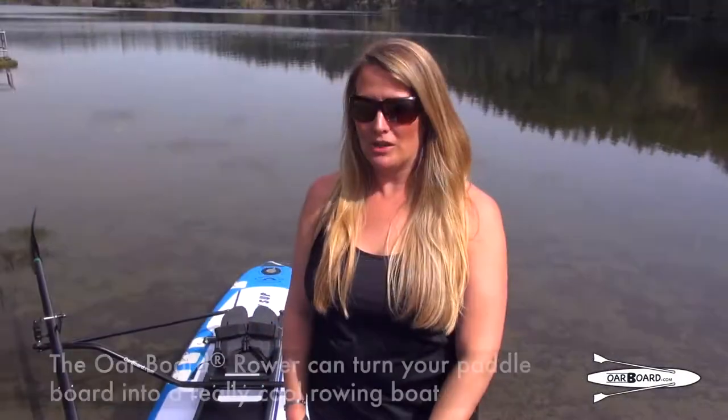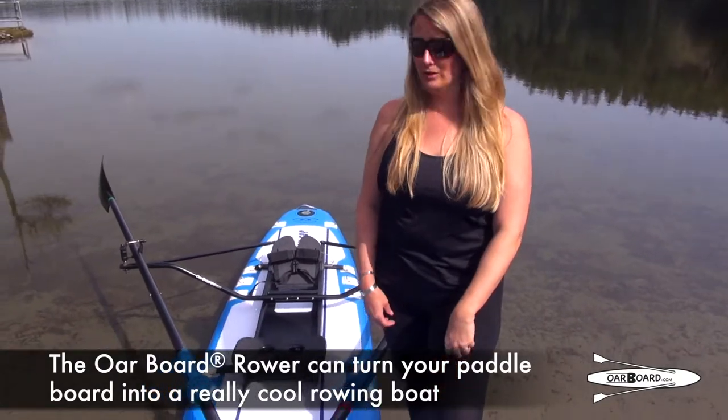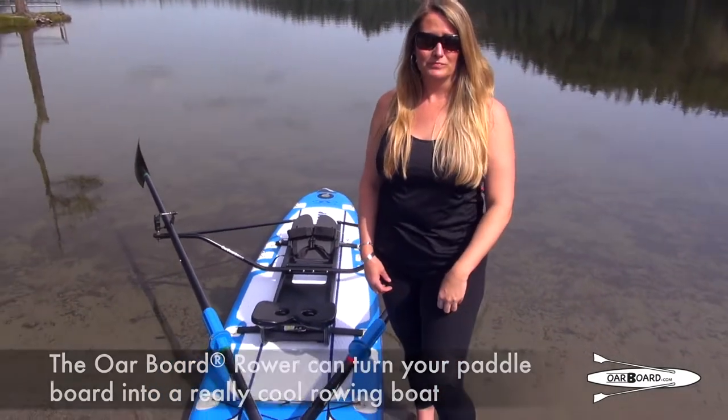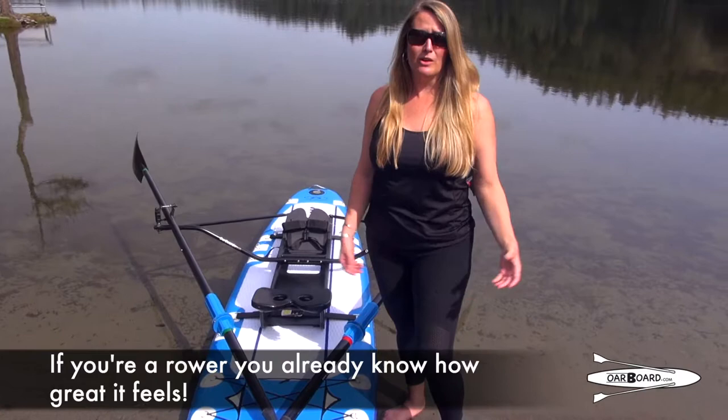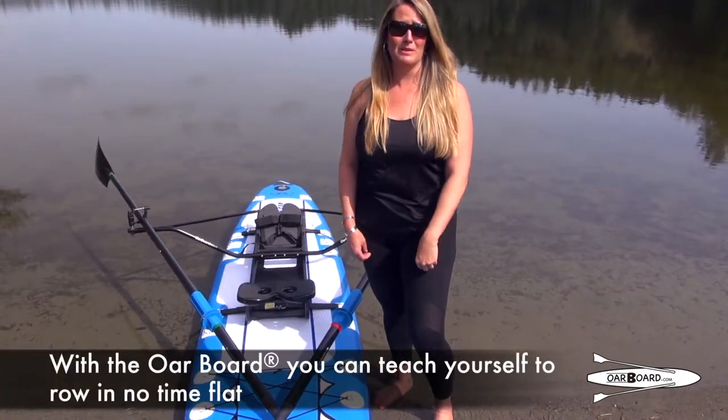Hello, I'm Diana Lassier. I want to show you how the Oarboard Rower can turn any paddleboard into a really cool rowing boat. If you're already a rower you know how great it feels, but if you're just learning how to row, you can use the Oarboard and teach yourself how to row in no time flat.